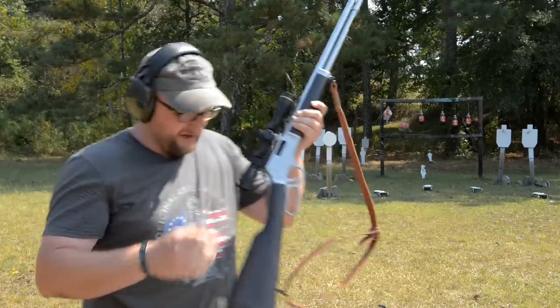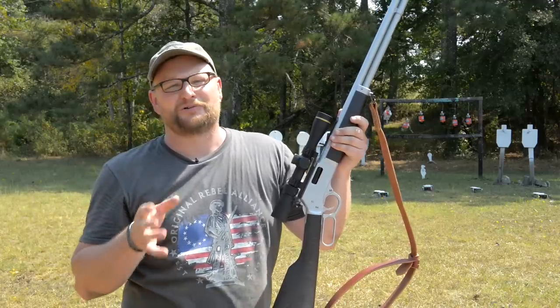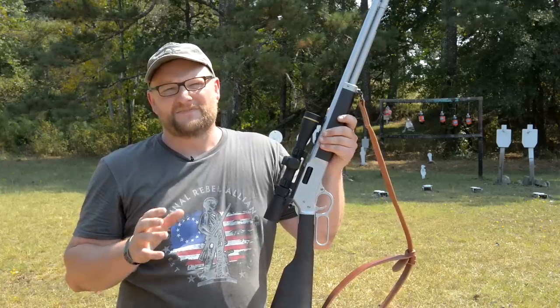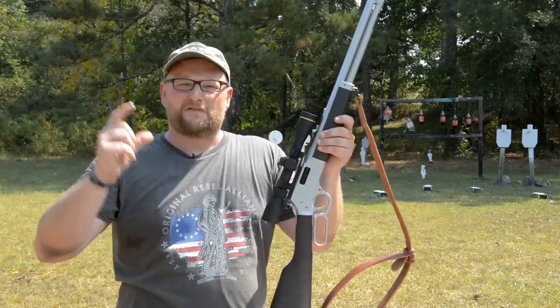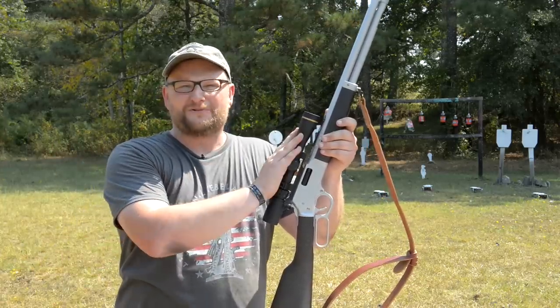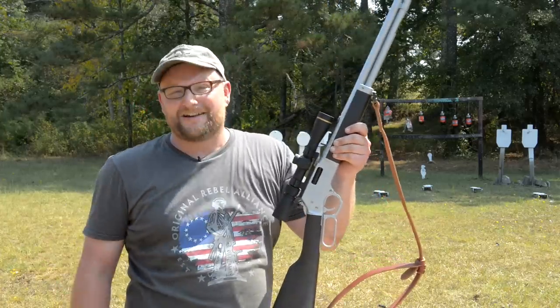Welcome back, this is Eric here with Iraq Veteran 8888. We want to pose an interesting question in this video. Chad and I got to experimenting and figured: do you really get a ton of gain going from a .44 Mag in a revolver up to a .44 Magnum in a rifle? The short answer is heck yes you do — it is a lot of extra power.